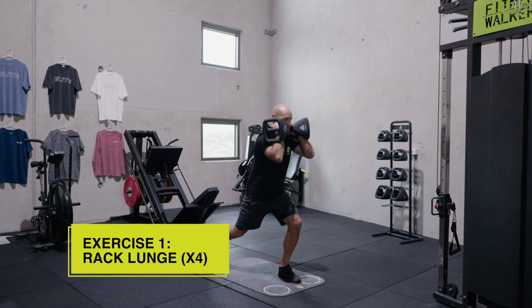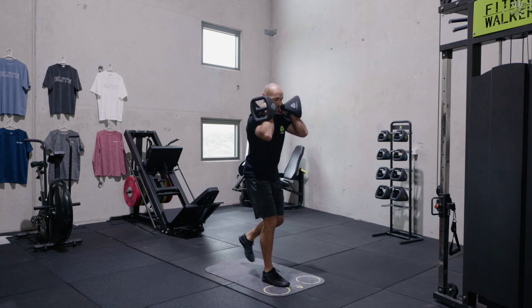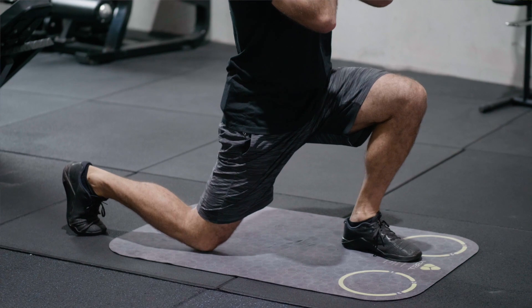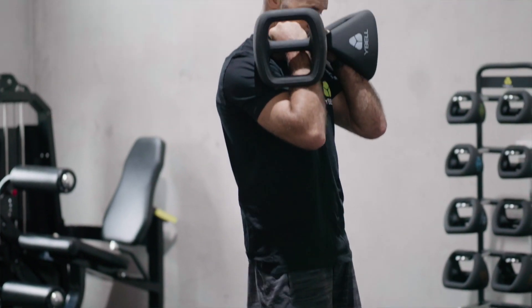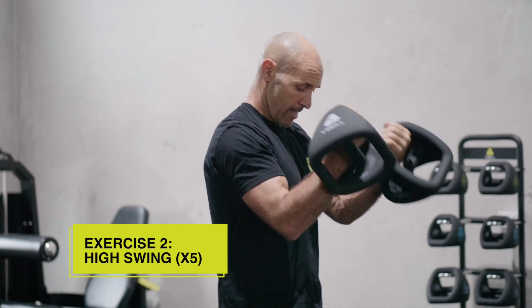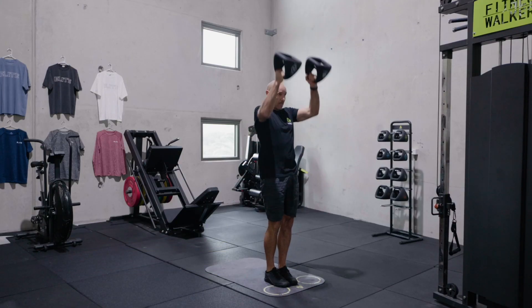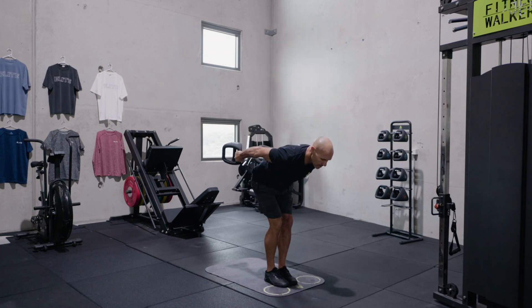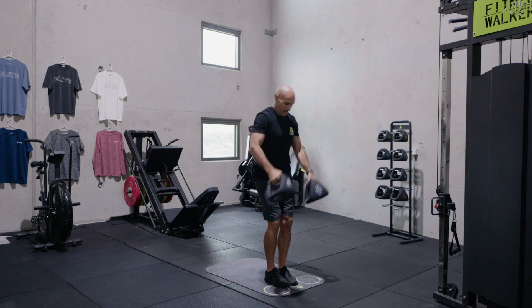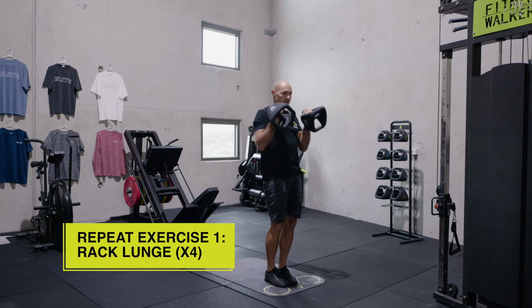Let's go. Back lunges — one, two, three, four. And now we've got high swings, loading back. One, two, three, four, five. Up into the rack position again.